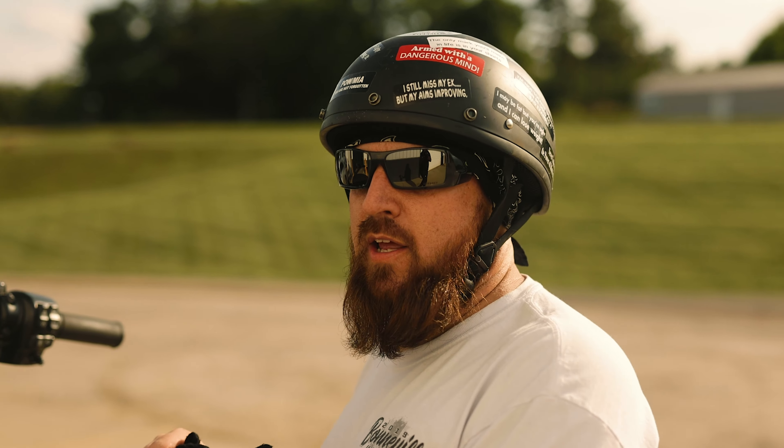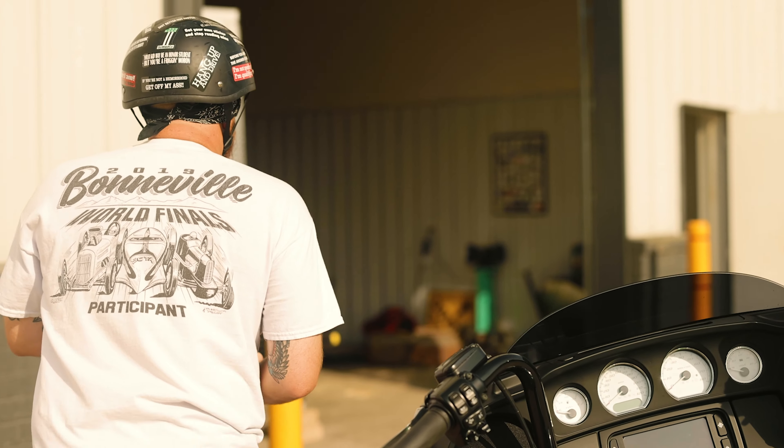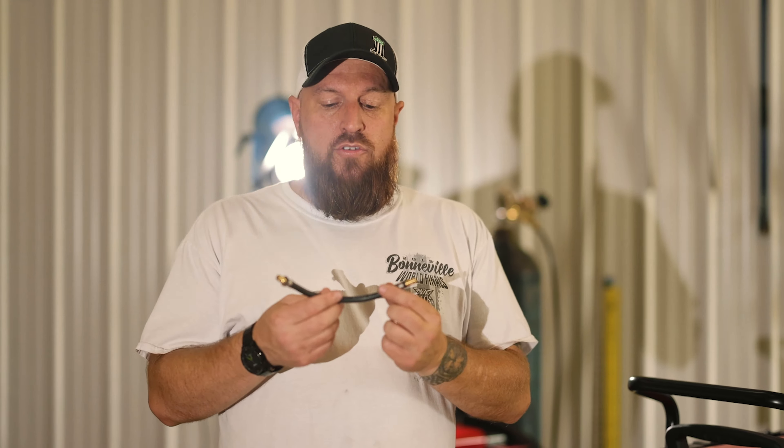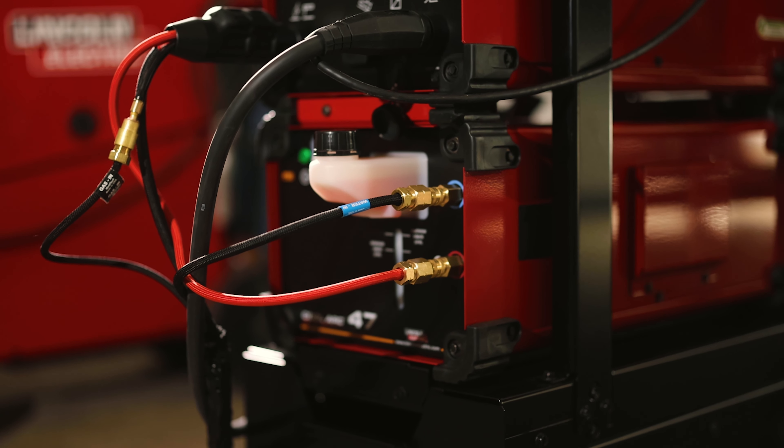Okay guys, I had an electrician come out, got the plug wired up, we got the machine all set up. The first thing you've got to do is address the cooler. When you get the ready pack, it comes with a Cool Art 47 and comes with all the accessories that you need. The first thing you're going to notice is this little hose is going to be connected here.